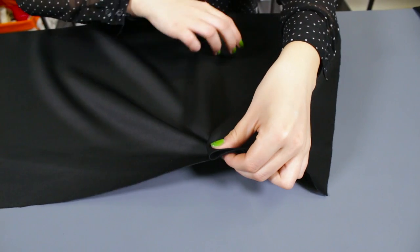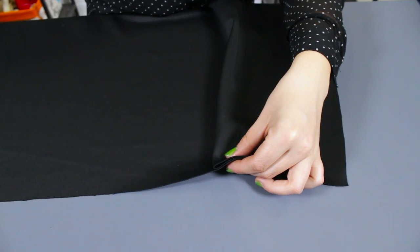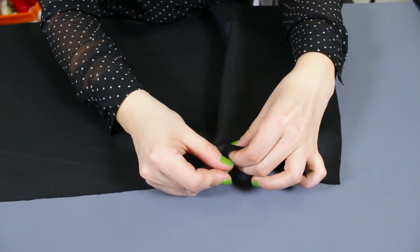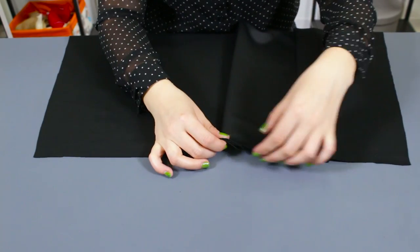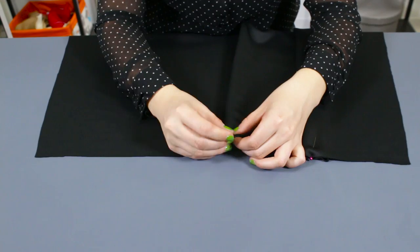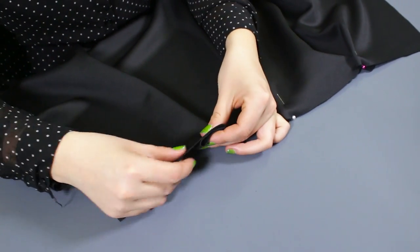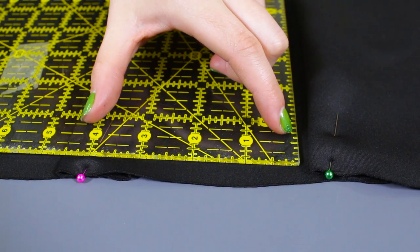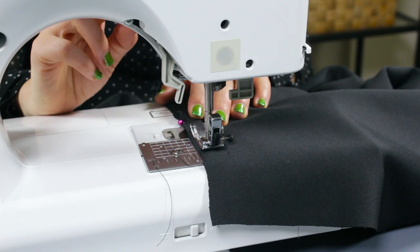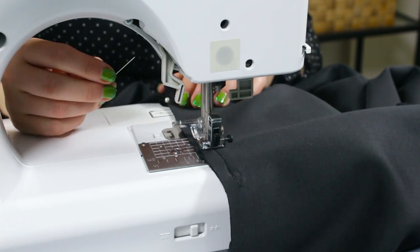Make 3 one-and-a-half inch pleats on the front and back of the skirt. The pleats should be folded towards the center of the skirt; for the middle pleat, you can fold it to either side. The pleats should be evenly spaced about 4 to 4½ inches apart. To keep them in place, stitch across the top with a quarter inch seam allowance.